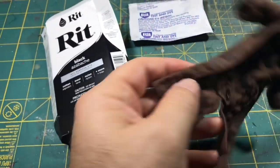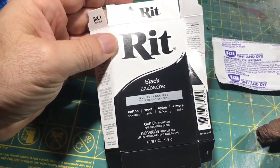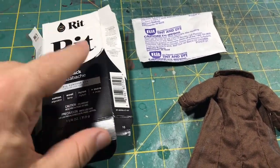Hey, what's up folks, welcome to my workbench — aka the kitchen table. Here I have a dye project, a quick tutorial. I'm using this red-black dye that my wife picked up for me at Walmart. I'm going to be dyeing this gambit cloak black for my bullseye project.